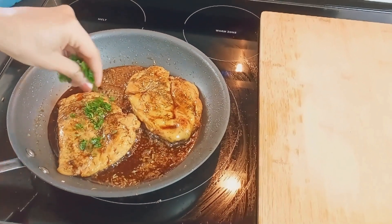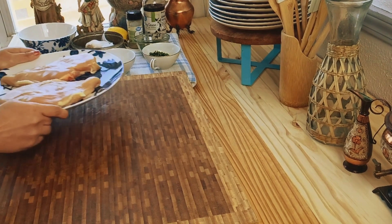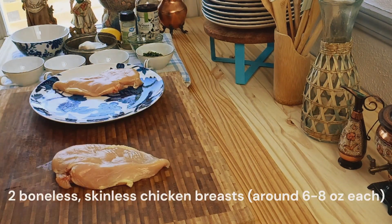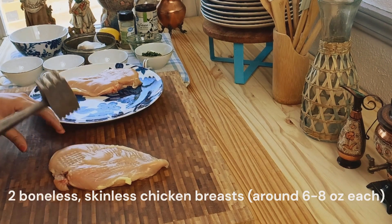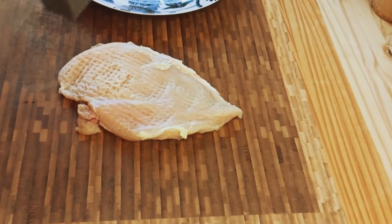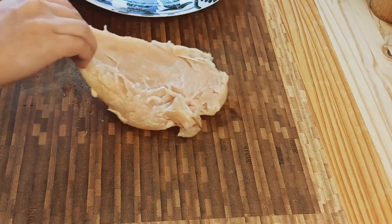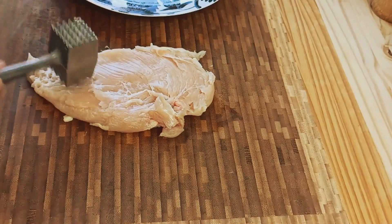So let's jump right in, shall we? We'll start by preparing our star ingredient: boneless, skinless chicken breasts. Grab two of them weighing around six to eight ounces each. Now grab a mallet or a rolling pin and give those chicken breasts a gentle pounding until they reach an even thickness of around half an inch.